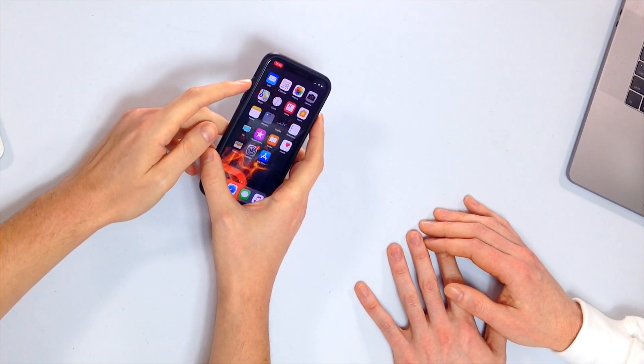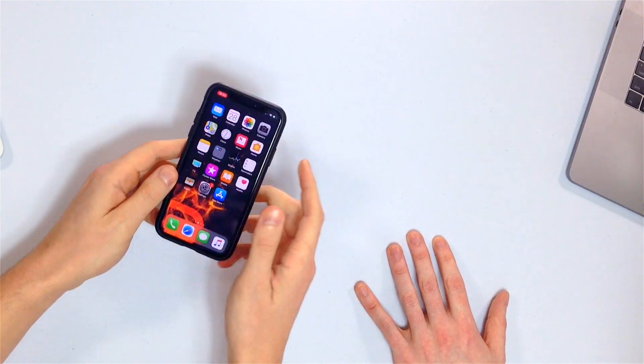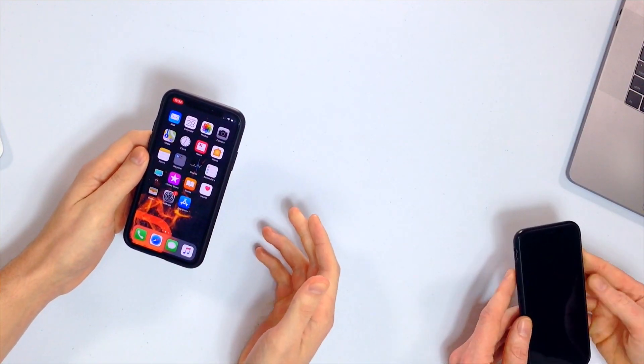The next thing we're going to do is assume it's a software problem, which is probably the most common reason why iPhones won't turn off nowadays — it's really not the buttons that break as often, especially in newer phones. So we're going to hard reset your iPhone. This process has changed: for iPhone XS, XR, and XS Max, press and release the volume up button, press and release the volume down button, then press and hold the side button until the Apple logo appears.